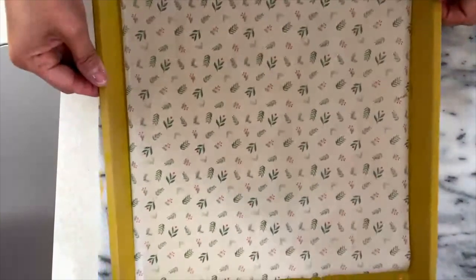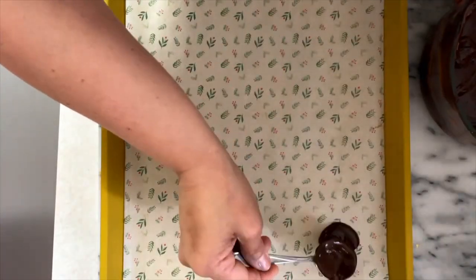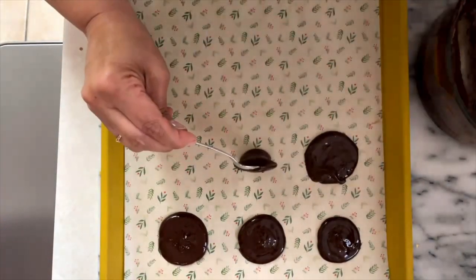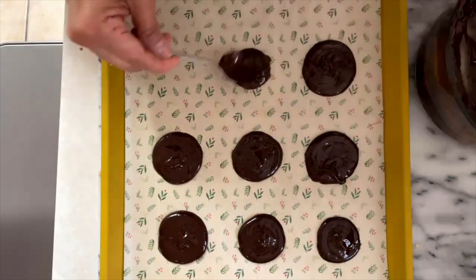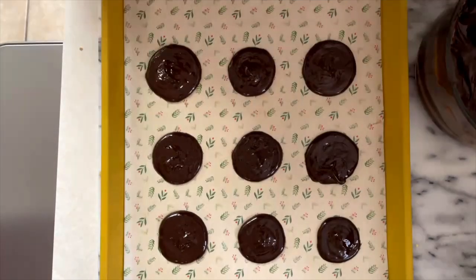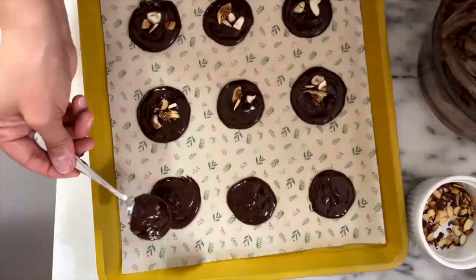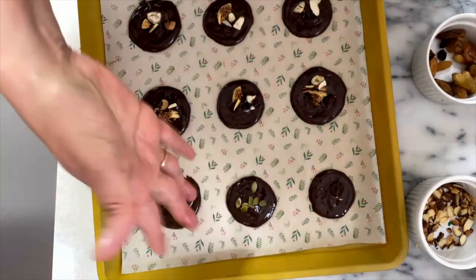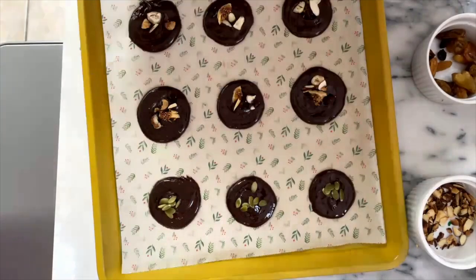I just took this out of the freezer, so we are going to start making the little Mendians. I like to use this kind of spoon — dollop some of the chocolate into circles about two and a half inches in diameter. Before the chocolate starts to set, you need to add the toppings. Let the chocolate set at room temperature for about 30 minutes. If your kitchen is warm, you can put them in the refrigerator before serving. You can enjoy them right away or store them in an airtight container in the refrigerator and they will last for about two weeks.